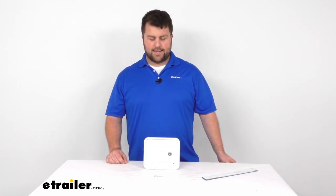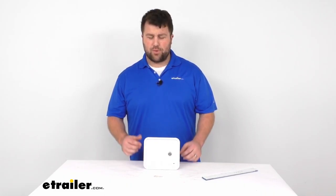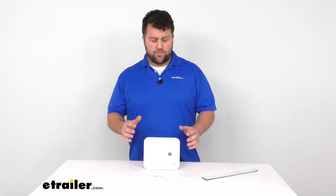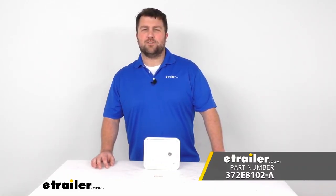That's going to complete our look at the locking multipurpose access door. If this is not the product that you need — maybe you need one with different dimensions or different features — we do have lots of different options here at eTrailer.com. Our goal is always to make sure that you're getting the product that you need to solve your problem. That's why we provide these videos, to make sure that you are getting the right product the first time. Thanks for watching.